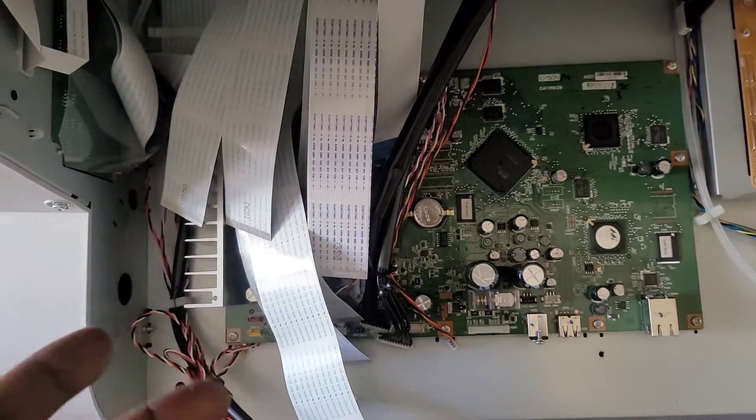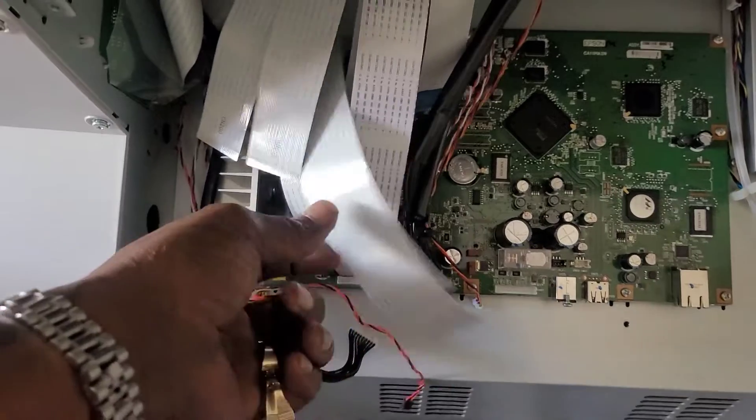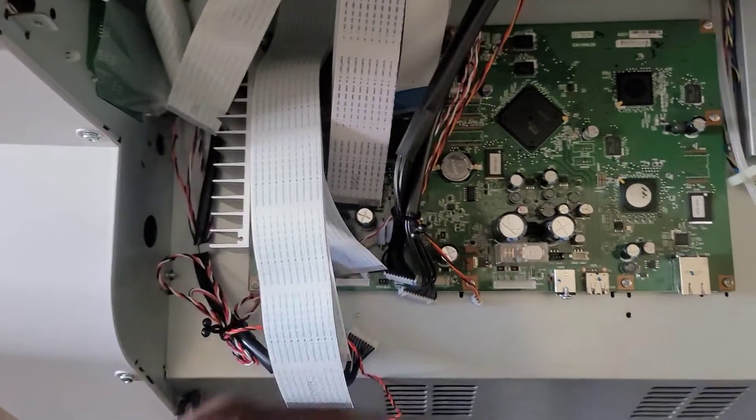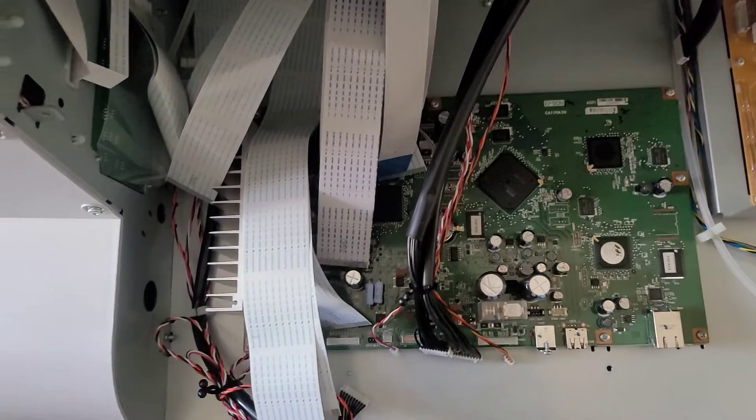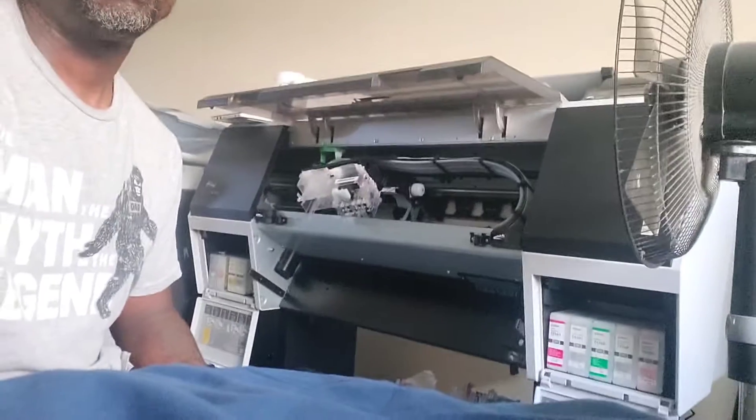We have the main board — some people call it the motherboard, same thing — fully installed. Now we've got to hook up the ink channels: one-on-one, one-on-two, one-on-four, and all the different connectors. We're going to power it on and hope we get some results. Now we're going to the front of the printer to pull the old print head off and put the new upgraded TFP print head on, charge the system, power the printer on, and if we get traction we'll do the full DTF conversion.